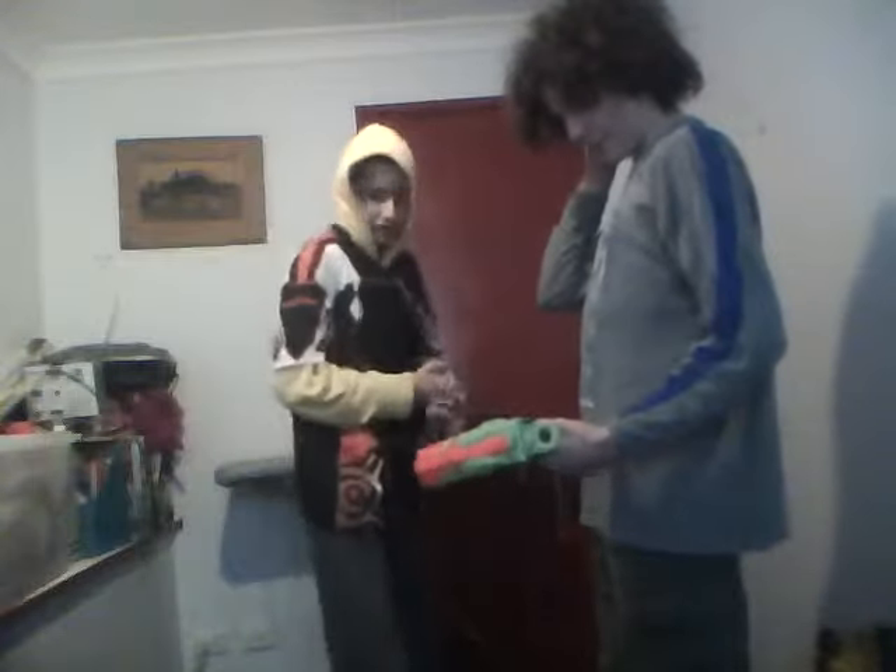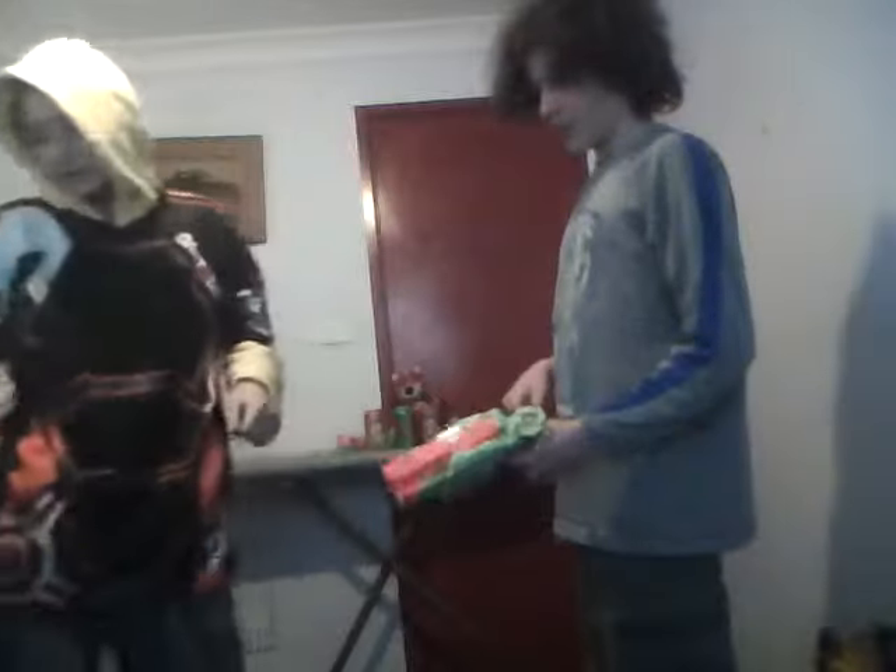Hello everybody, today we're doing another review on another Nerf gun — this time it's the Proton. It costs about 10 to 15 dollars depending on where you get it. It's pretty cool because there are three bullets and it has a tactical rail so you can put a light or anything on it.